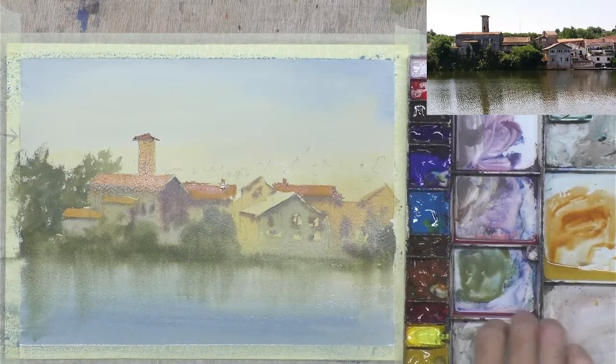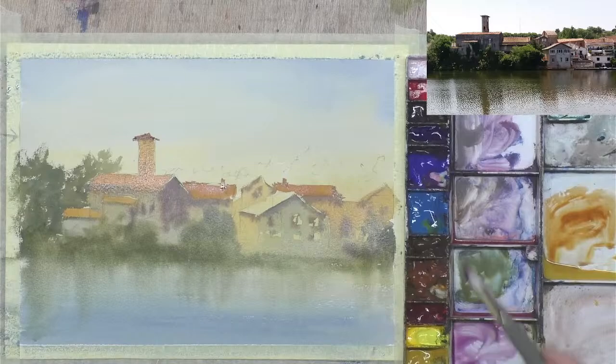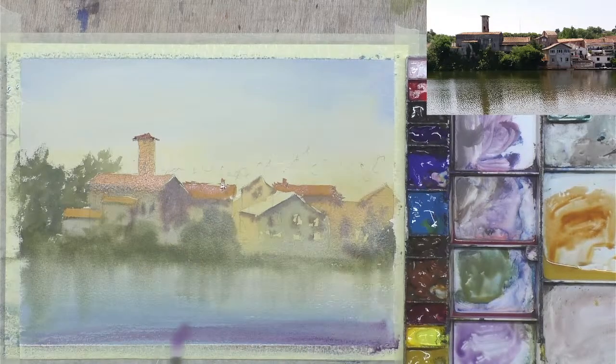This is why watercolor is so difficult — I didn't really plan how I was going to paint this, I'm just doing it intuitively. Normally I would have done this at the end, but now's a good time, so let's do it now. You have to change your plan all the time with watercolor. This purple will work well with what was there.